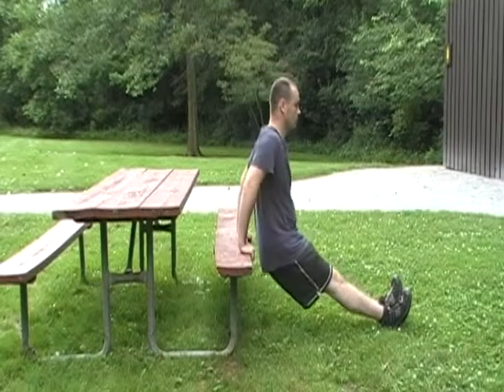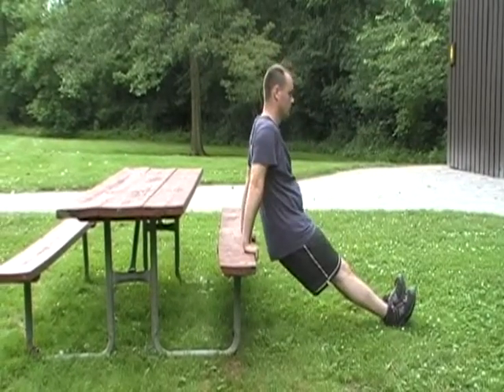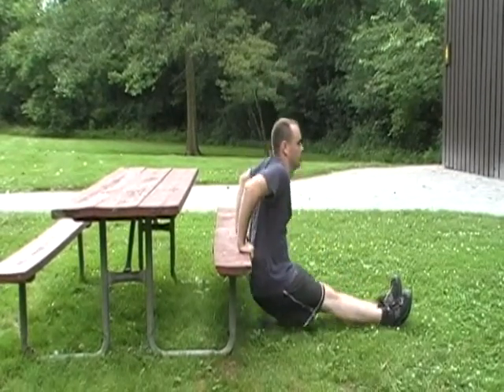You can make bench dips easier by only descending until your upper arms are perpendicular, or at a 90 degree angle, to your forearms. You can make it more difficult by elevating your heels.